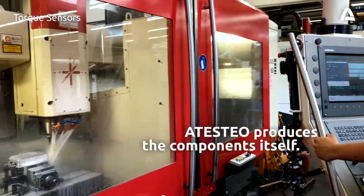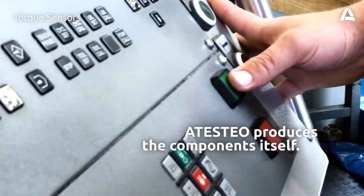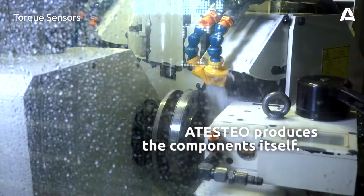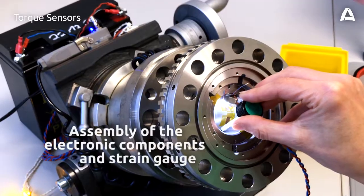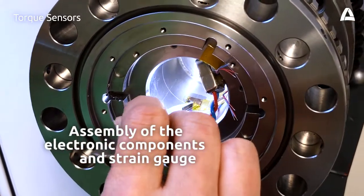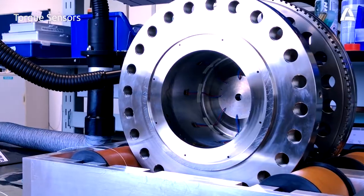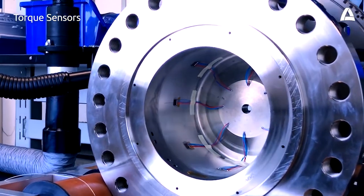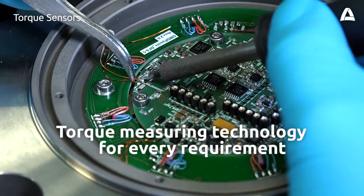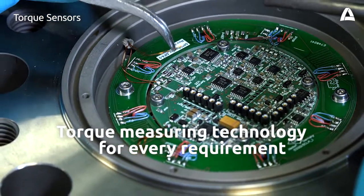The components for torque flanges are produced in the metal cutting department and then manually assembled. The heart of the sensor is the strain gauge. In connection with a highly precise amplifier circuit, it delivers highly accurate measurement values.